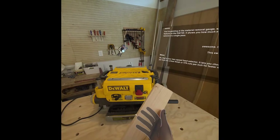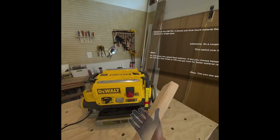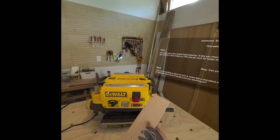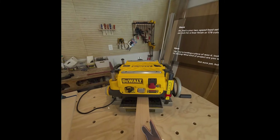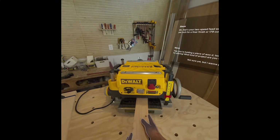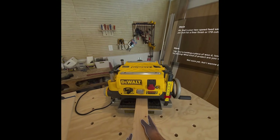Can you see what I'm holding here? You're holding a piece of wood. It looks like a nice piece of lumber ready for planing. What kind of project are you working on? Not sure yet, but I want to practice. So is this the right way to feed it in? You're holding the board flat on the table, which is exactly right.